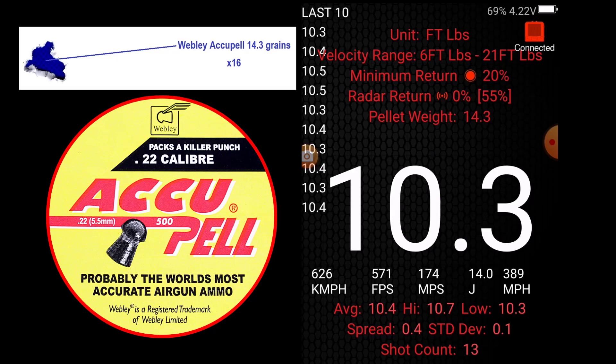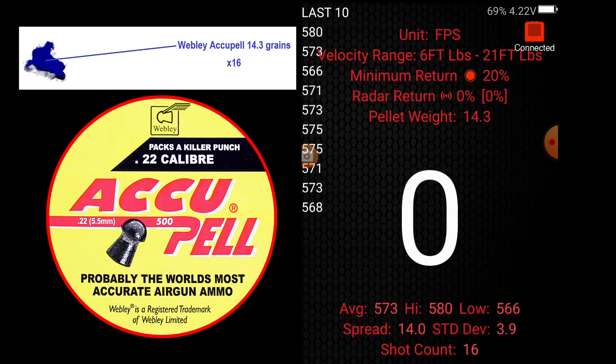10.3. 10.2. 10.4. 10.7 — okay, that's the end of that test. Average 10.4, high 10.7, low 10.2. Average 573 feet per second, high 580, low 566, spread of 14, standard deviation 3.9.